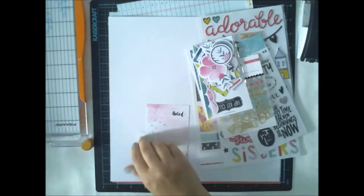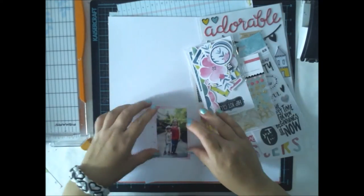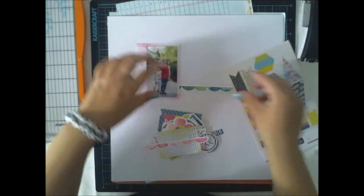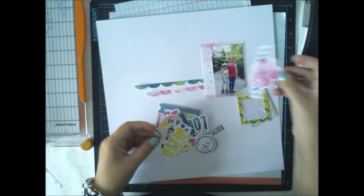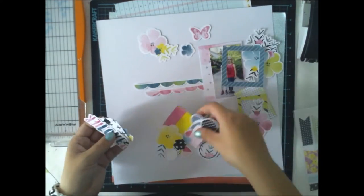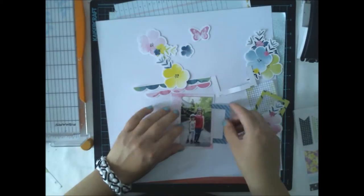I'm using one project life card from the August project life kit, and then lots and lots of embellishments from the embellishment kit. What I first did was choose one project life card to be my base, and I added my photograph to it. I'm doing a sisters layout because I love the Great Paper Cute Girl Collection puffy stickers we had in the embellishment kit, so I picked one picture of our daughters.